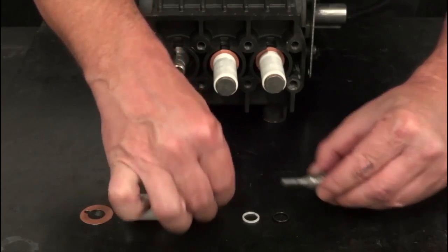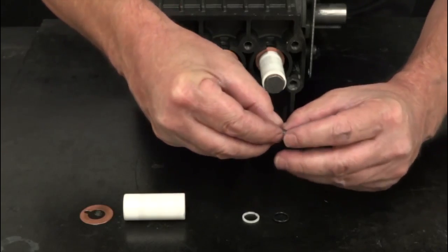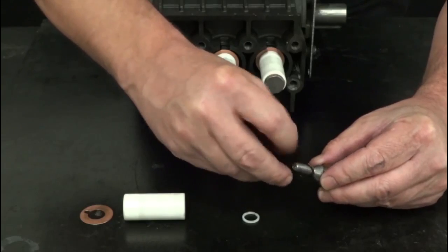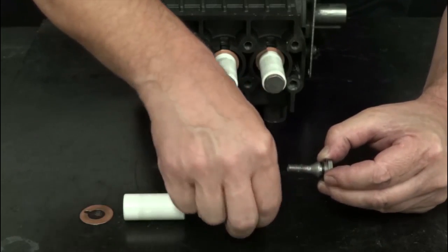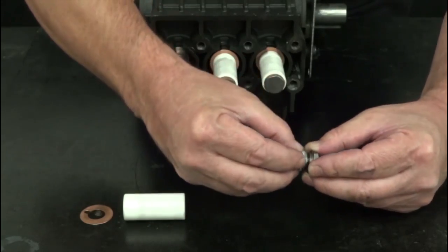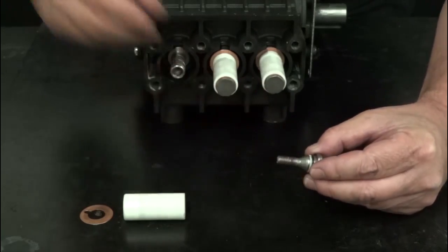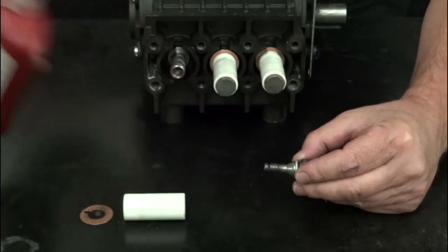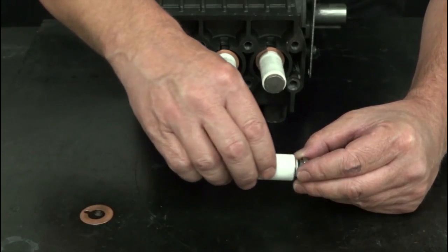Install a copper washer, an O-ring, and a backup ring onto the plunger bolt. Apply a small amount of Loctite onto the threads of the plunger bolt, then install the assembled bolt into the plunger.